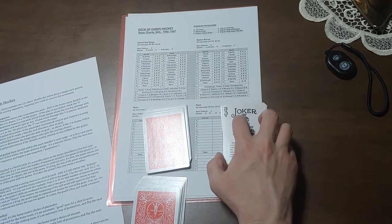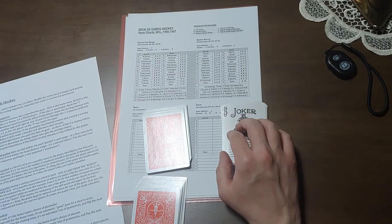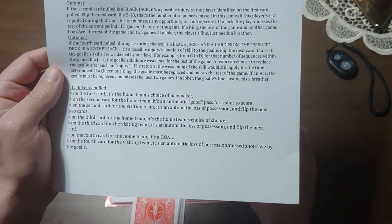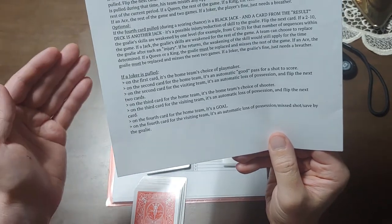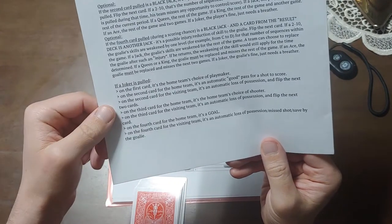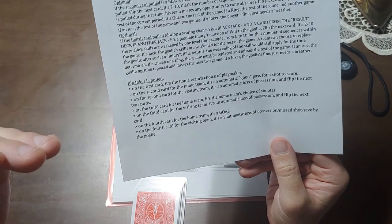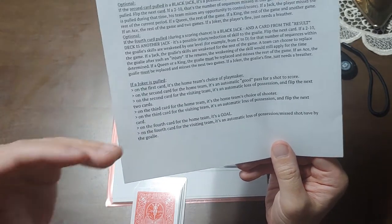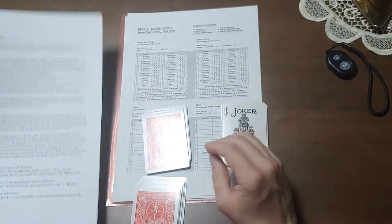Joker — so a joker is basically home ice advantage in this game. If you flip a joker on the first card, it's the home team's choice of playmaker. The second card it's an automatic good pass for a shot to score. And for the visiting team it works the opposite way — it's an automatic loss. The third card for the home team is the home team's choice of shooter, and the fourth card is an automatic goal, whereas the fourth card for the visiting team is an automatic miss or loss of possession.